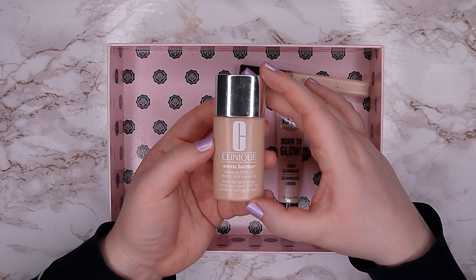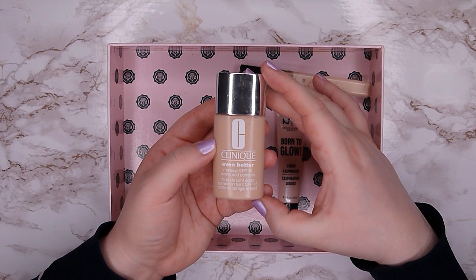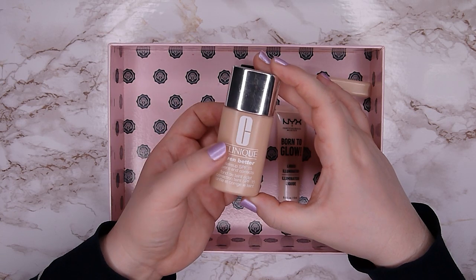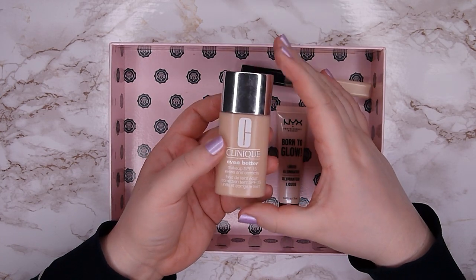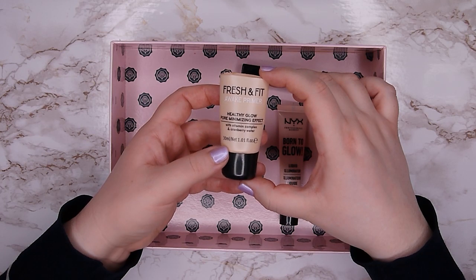Then we have the Clinique Even Better Foundation in shade CN 28 Ivory. This is one of my favorite foundations and I already own a backup, so I'm glad I could use this one up completely. I think I only had a tiny bit left and it took me maybe four or five uses to finish it completely.